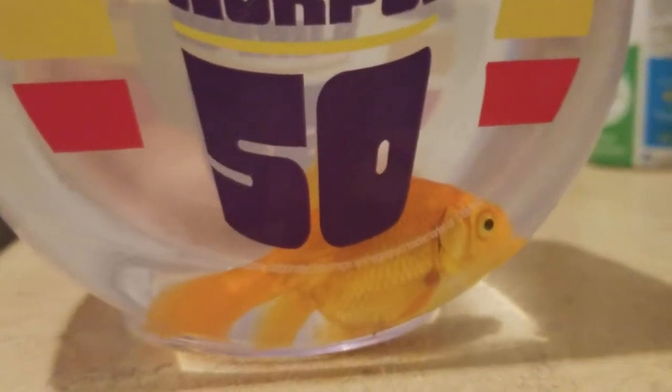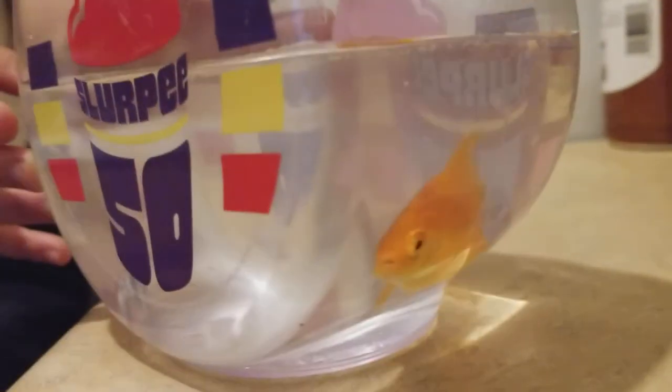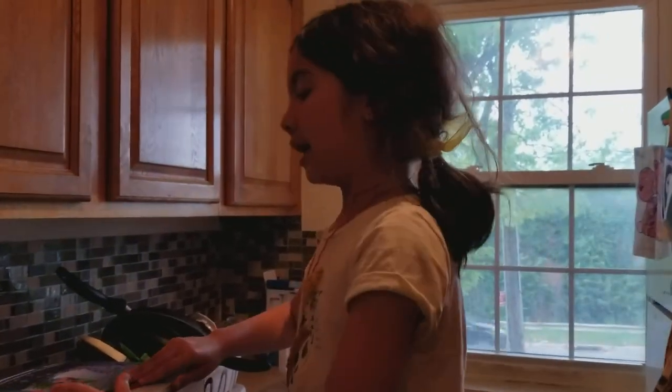I know it looks like a Slurpee cup, and it is a Slurpee cup. There's a lot of poop in the water, right? Yeah. We got her yesterday so we need to clean it. We're going to have her switched right into that new aquarium.